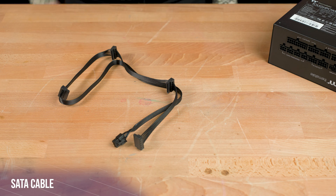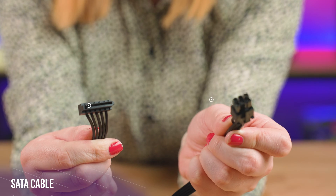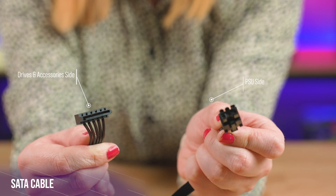Next we have SATA cables. These are commonly used to power hard drives and SSDs, as well as other things like controllers.